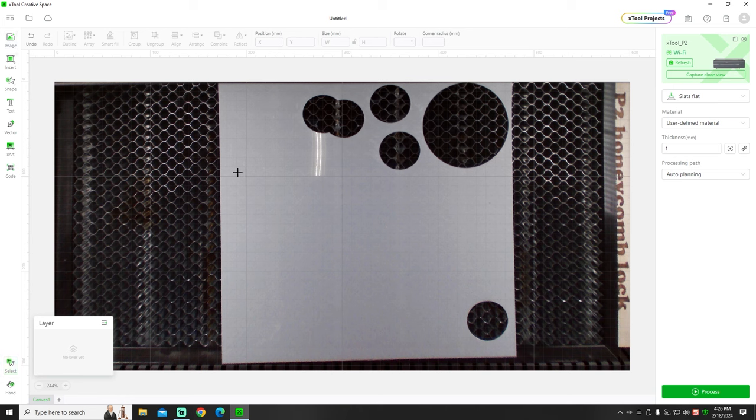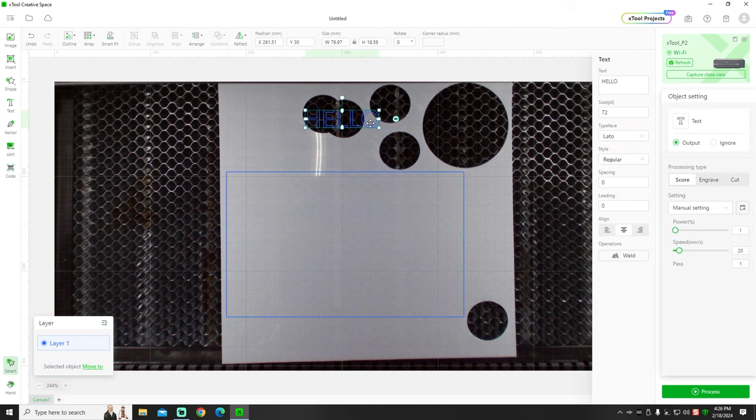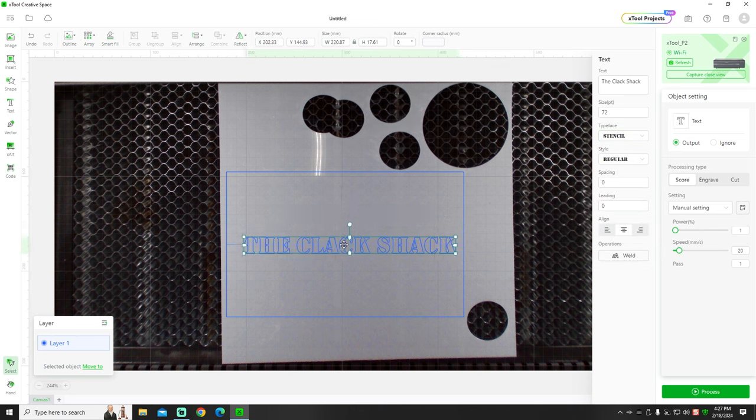Remember, not all fonts and not all images are going to make really good stencils. The pieces have to be connected — if they're not, they'll just fall loosely and it won't work as a stencil. There are a couple of stencil-type fonts out there; one is just called 'Stencil' and the other is called 'Steamer.' They both actually make really good stencils.